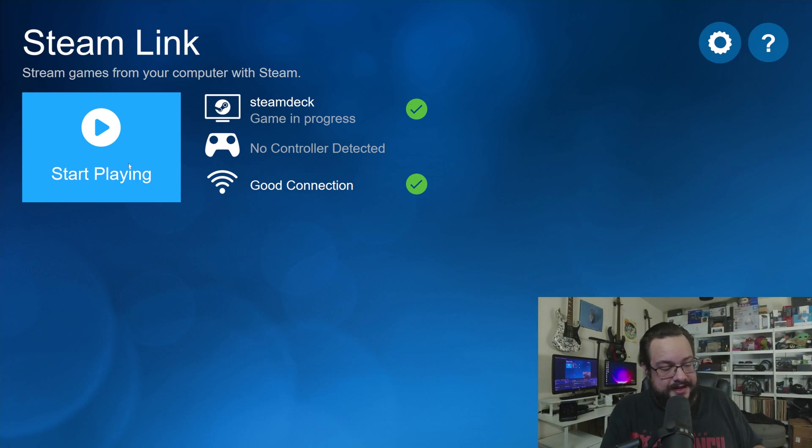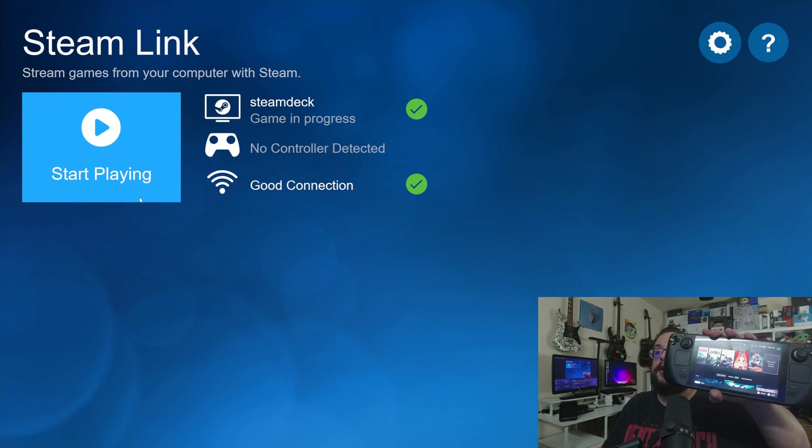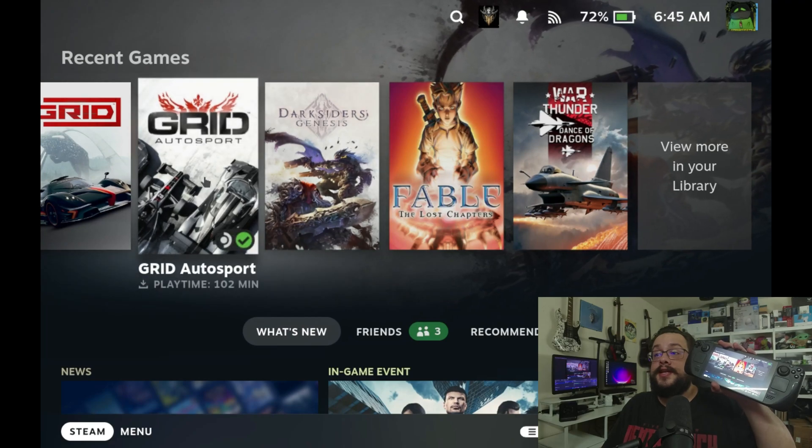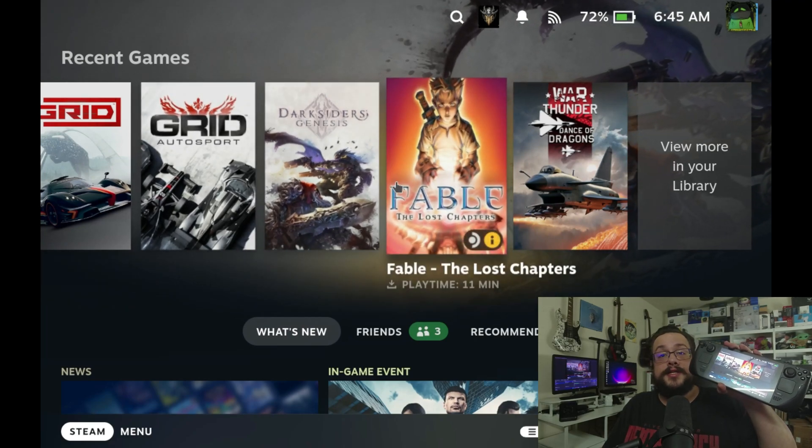Let me actually close that game because I didn't know I was running one, and we can go ahead and click on start playing — and there you are. Now we can actually control the Steam Deck using our mouse and keyboard.